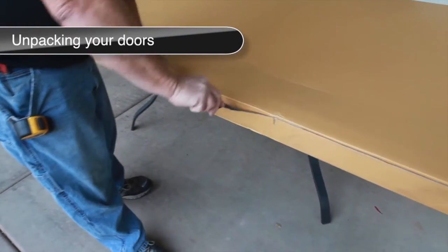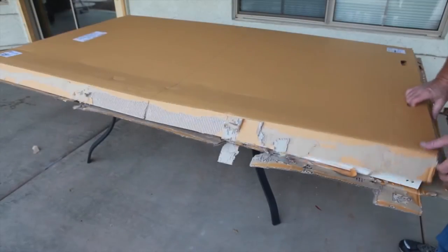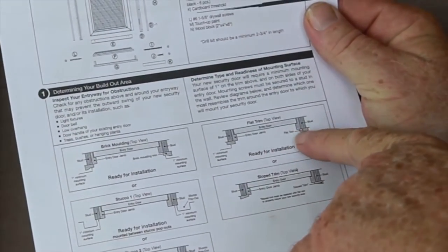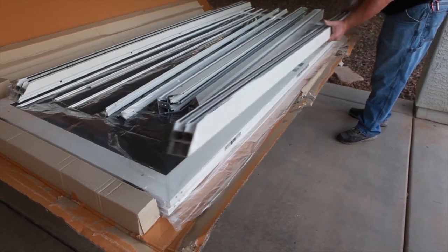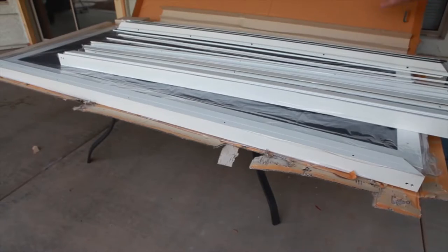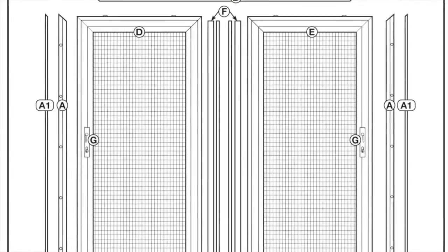Using a knife, carefully open the box, making sure not to cut the product inside, while remembering not to discard any of the packaging materials until you have successfully completed the installation. Be sure to read all the way through the enclosed instructions before beginning the installation. Remove the top and bottom tracks and both side tracks and set aside. Remove the hardware boxes and set aside. Review and familiarize yourself with all the parts, hardware, and fasteners as listed in the installation instructions.